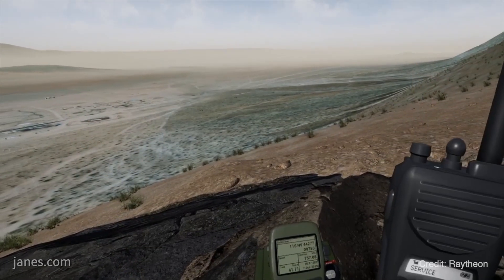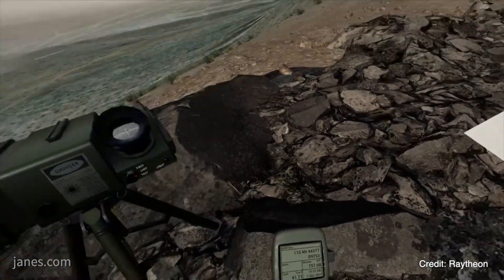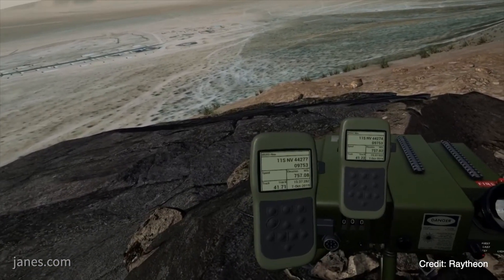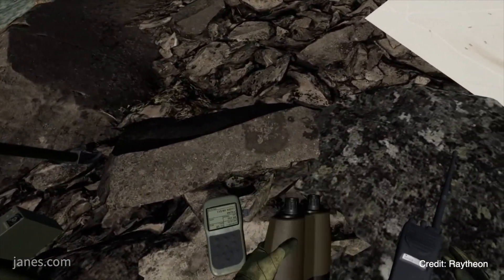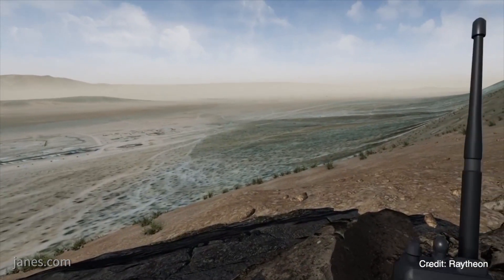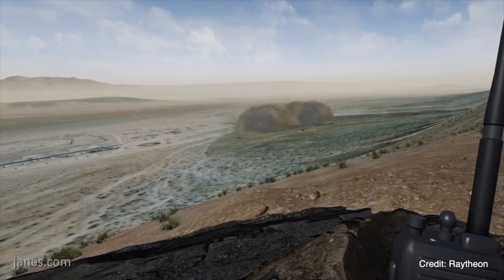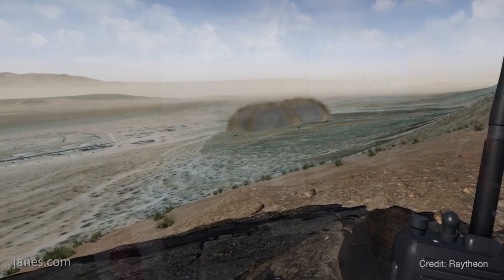Yes, absolutely. The armor and helicopter simulators have been around for decades, but the dismount soldier simulators — this is the first crack. The Army did try some things earlier, but this is the first attempt to bring all of that together. The intent is that you use virtual training to get through all elementary and secondary type training, so that when you go into live training you're not spending a lot of money to learn basic or collective tasks. You learn those things virtually so that when you hit the ground in live training you're at a graduate level.